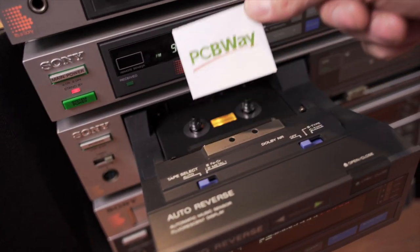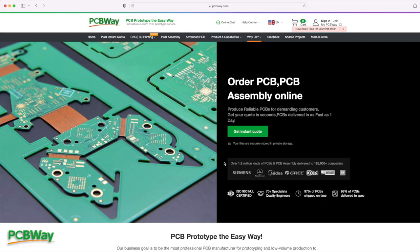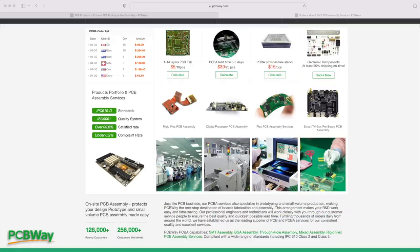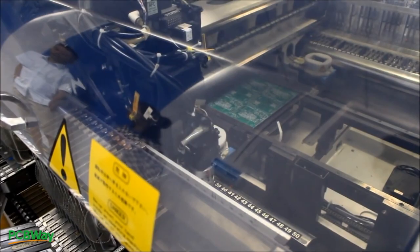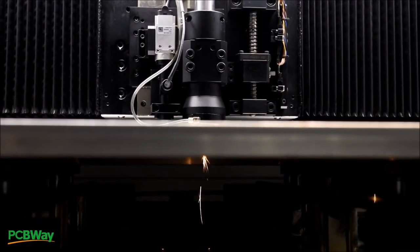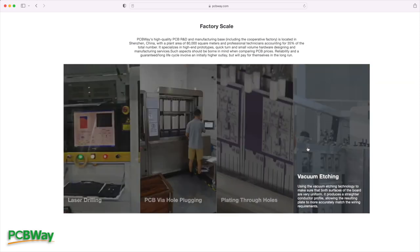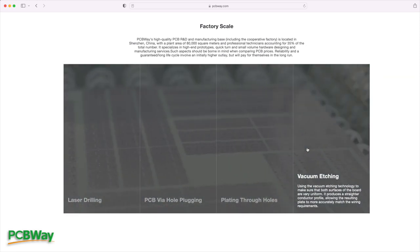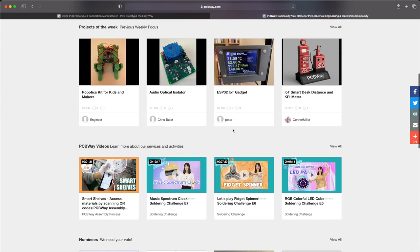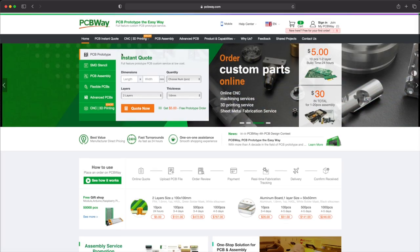This might be a good time to tell you about the sponsor of today's video, PCBWay. Not only are they a great place to get your PCBs, they also do CNC machining and 3D printing, and they can build your project for you — so they're actually a one-stop shop to prototype any product you're developing or any hobby project you're making. If you're interested in any kind of electronics making, why don't you head over to PCBWay? Thanks to PCBWay for sponsoring the video today.